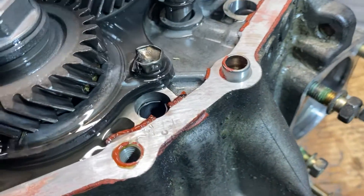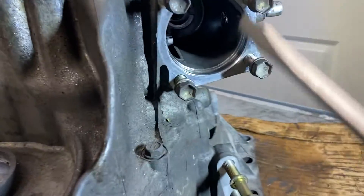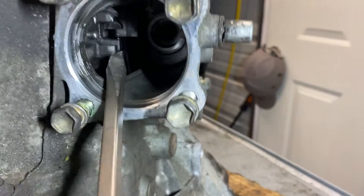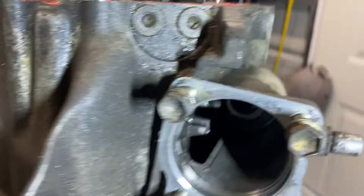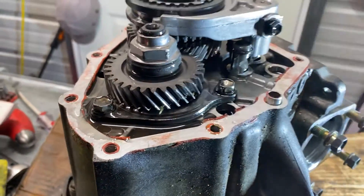See that bolt right there? Damaged. Let's put this thing in a double here. Let's put these two — one, two. And this thing shouldn't spin. Now it's locked.